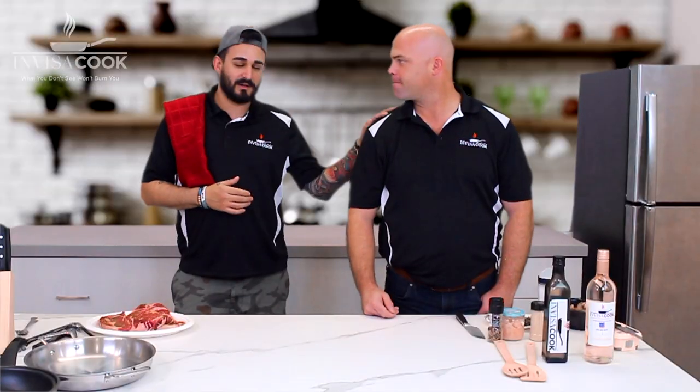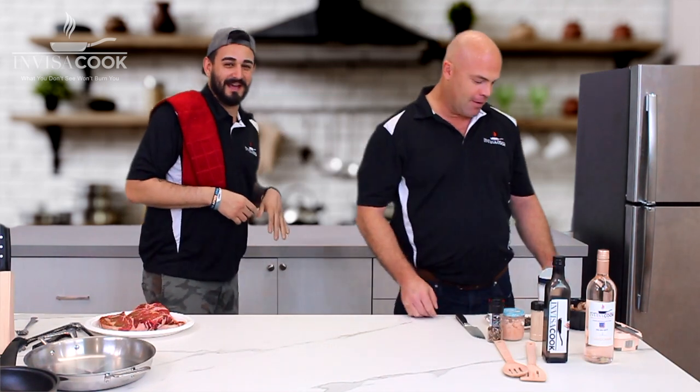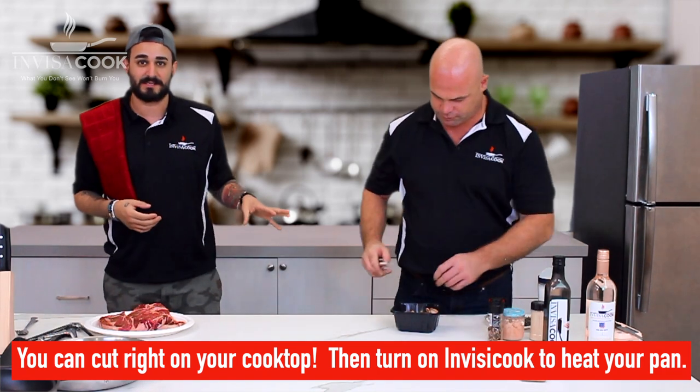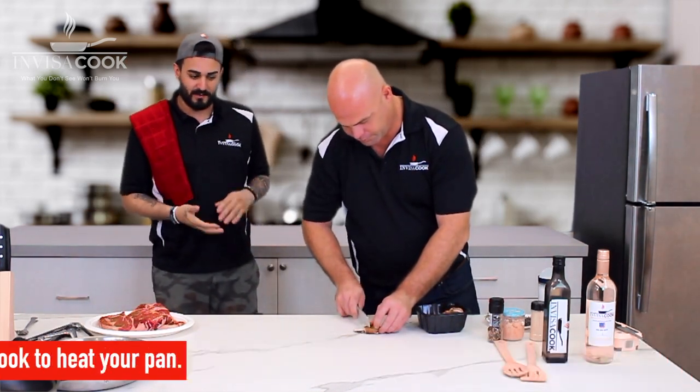While Hans gets all our accoutrements ready — he's going to go ahead and get some baby bellas cut up. We've got some shiitake mushrooms that he's going to get sliced up for us. We've also got some zucchini in the fridge that we're going to go ahead and get ready.